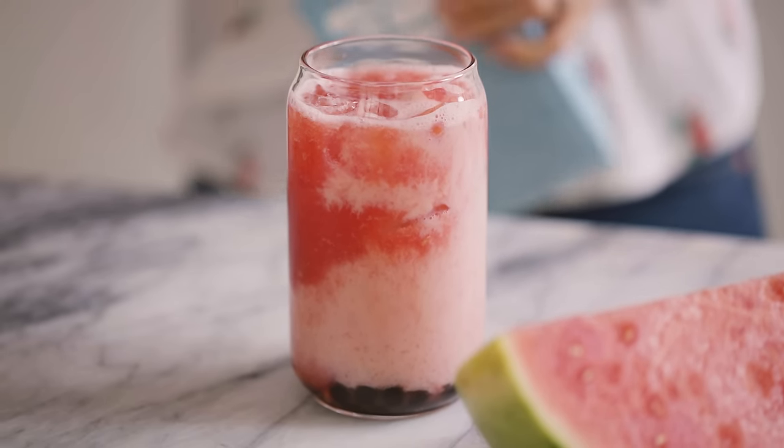I'm adding maybe a tablespoon or two here, and some crushed ice.